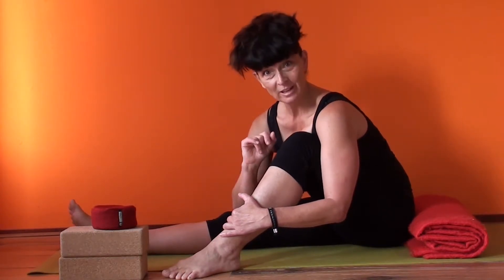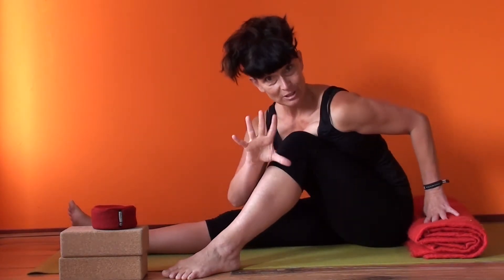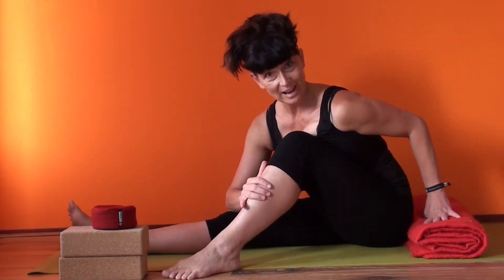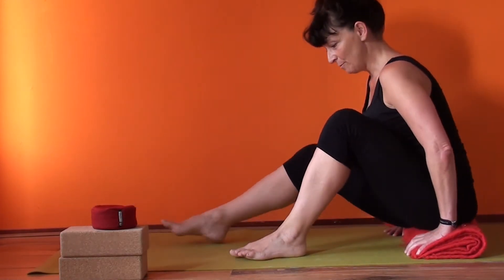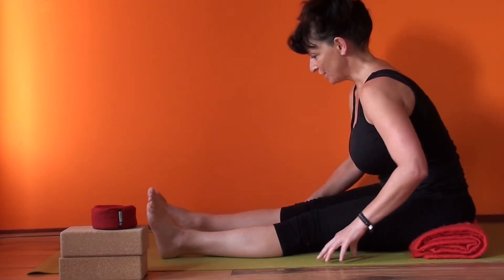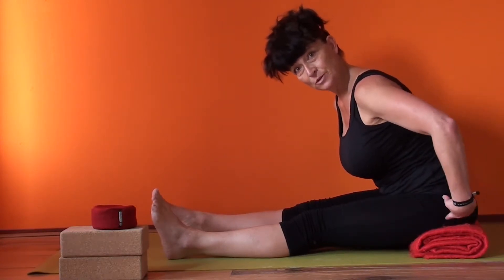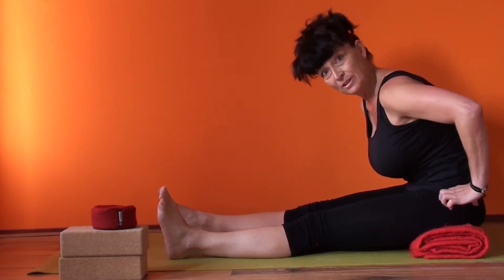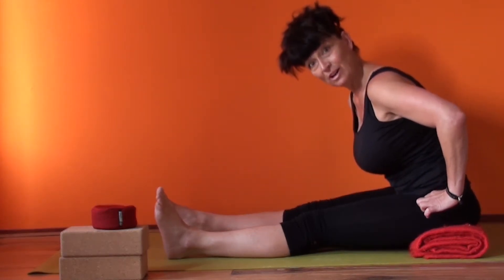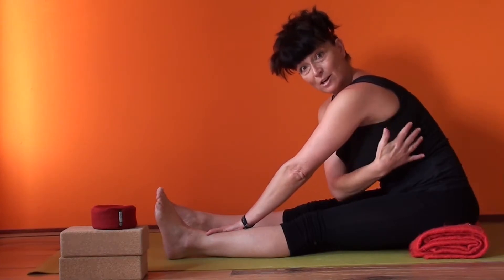For Pashimuttanasana, for some of you, it might be helpful to elevate your sit bones on a blanket, which I'm going to do now, and then you spread your legs out in front of you. Important is that your sit bones here are pointing down, so that you don't tilt back, but that you feel you can be on the height of your sit bones, because then it's about the back opening here.